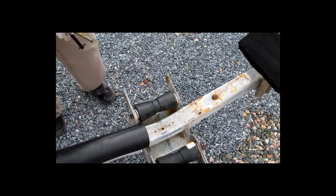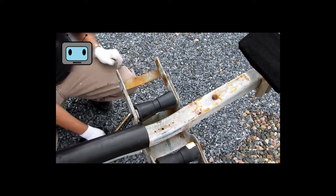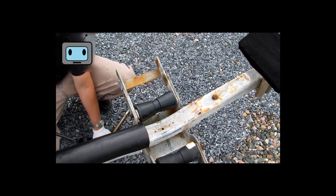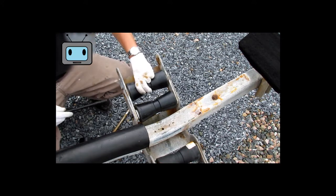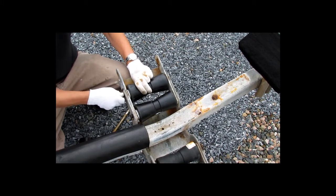If your shaft was in too bad a condition, you can just take some new stock — in this case it'd be 5/8 steel. They usually come in standard sizes of either 5/8 steel round or half inch round, depending on the size of your boat trailer and the type of rollers going on.